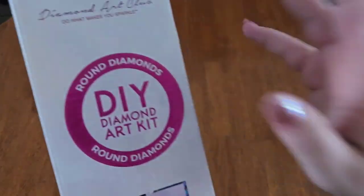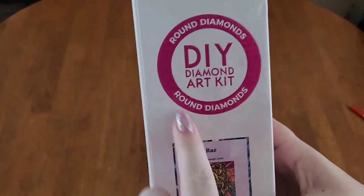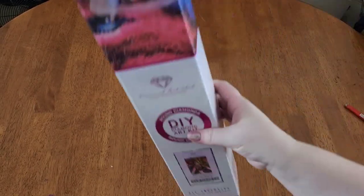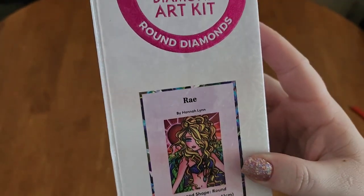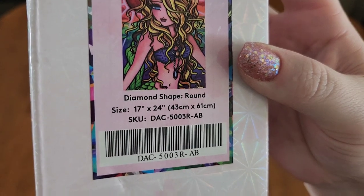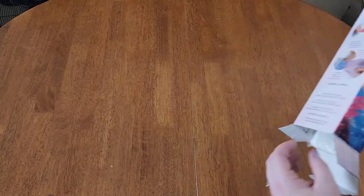Thank you again to Diamond Art Club for providing me and so many other creators with these sneak peeks. It really does mean a lot. Getting into this one — as you can see, it is a round kit, which you can tell because this is round. There's a square indicator if the drills inside are square, so you can tell from across the room what you're going to work on. Down here it also has your thumbnail. The name is Ray, it's by Hannah Lynn, and it's round, 17 by 24 inches or 43 by 61 centimeters — my absolute favorite size because it's big enough that you get all the detail you want, but it's not so big that it takes you a year and a day to finish it.